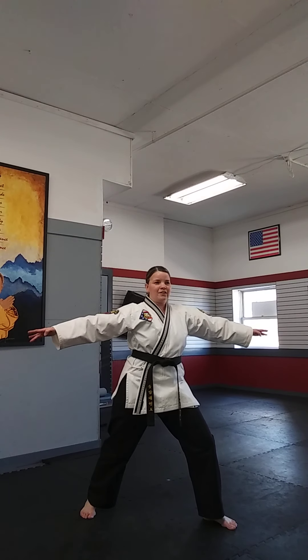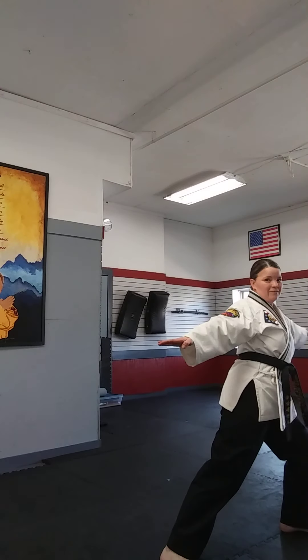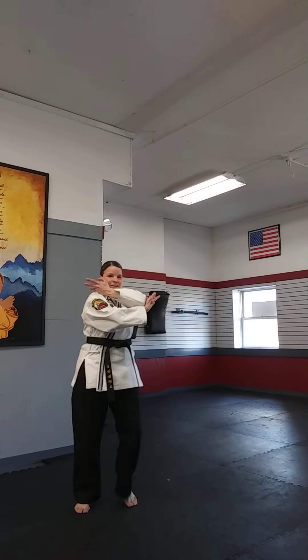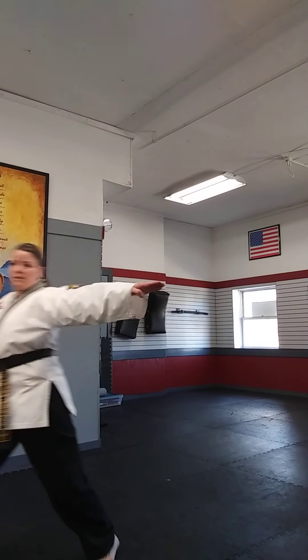After you do your strike, you're going to turn to your back. Whenever we do spins, pretty much you're turning to your back, and you're going to just step out the other way. Turn to your back, step and strike, and continue that motion. Do those until you're nice and dizzy.